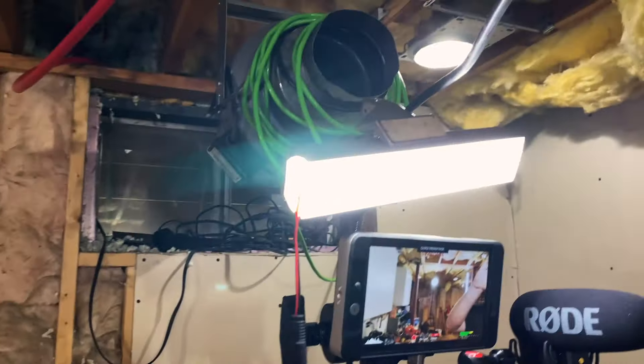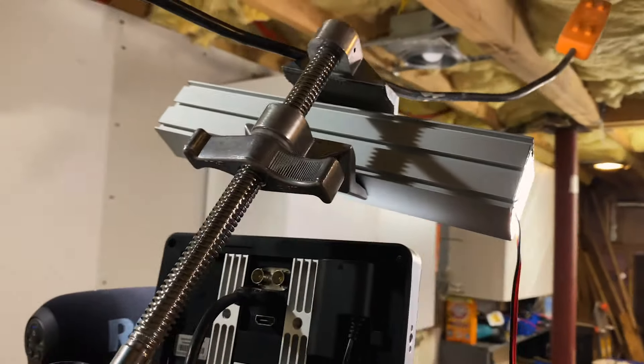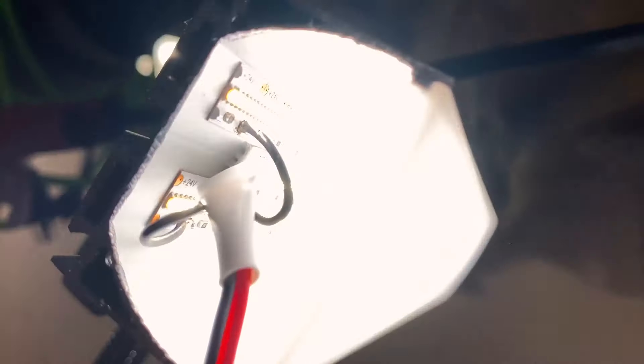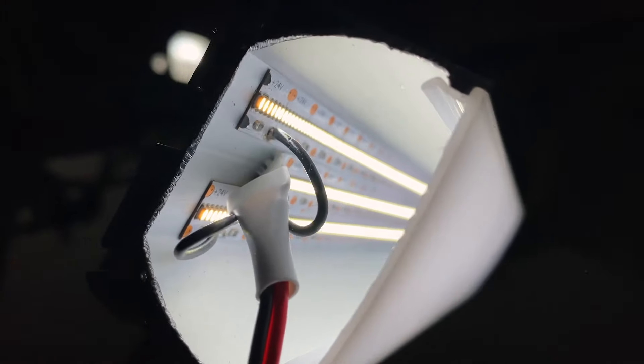As far as the lighting goes, these are our custom LED kit lights right here. This is one of our little small — it's probably one foot long — lights. Inside there's some LED strip. It's probably hard to see. There you go — that is what is lighting my face the most.